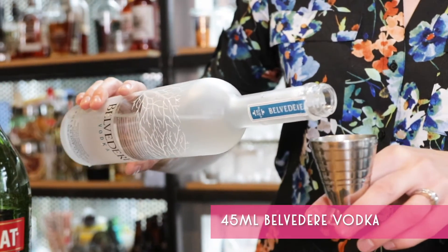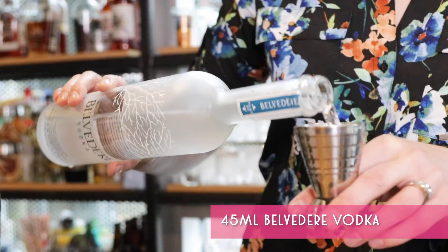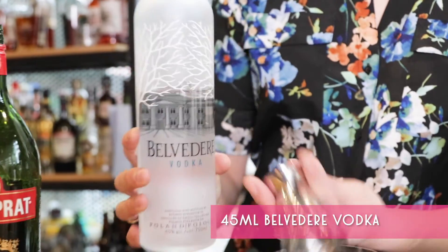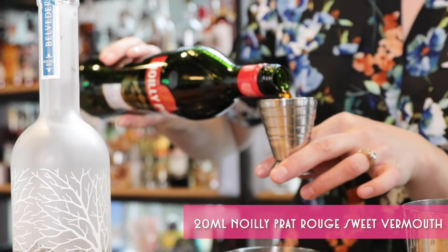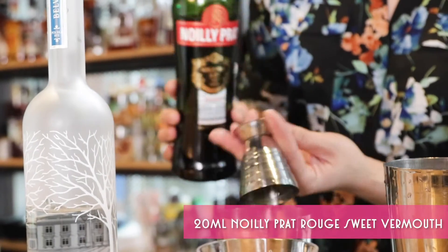Start off with 45 mls, or an ounce and a half, of Belvedere Vodka. Add 20 mls, or three-quarters of an ounce, of Mignolet Prat Rouge Sweet Vermouth.